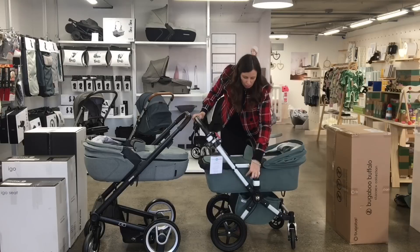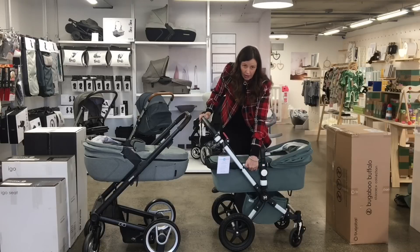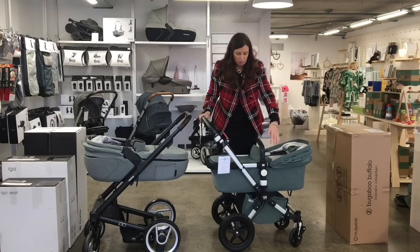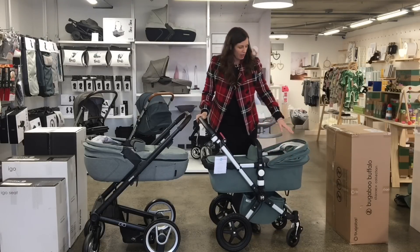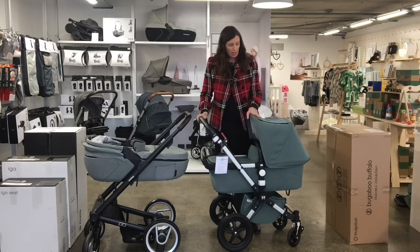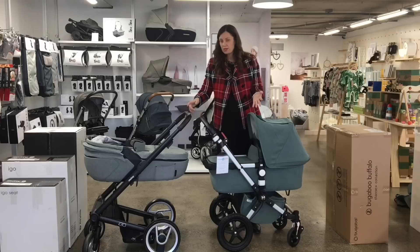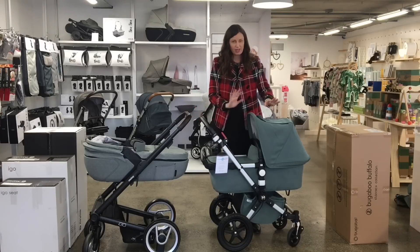A normal Bugaboo will be black at the bottom part of the carry cot, and the bottom of the seat will be black, and the basket will be black. And then you'll choose the colour for your hood and apron — it's mostly primary colours: red, blue, yellow, and then there's also a grey melange and a couple of other pinks.